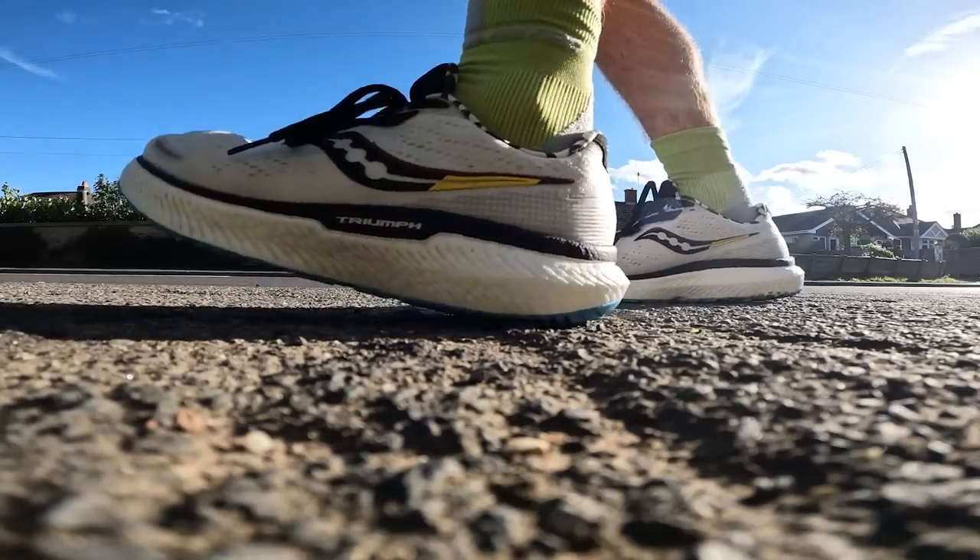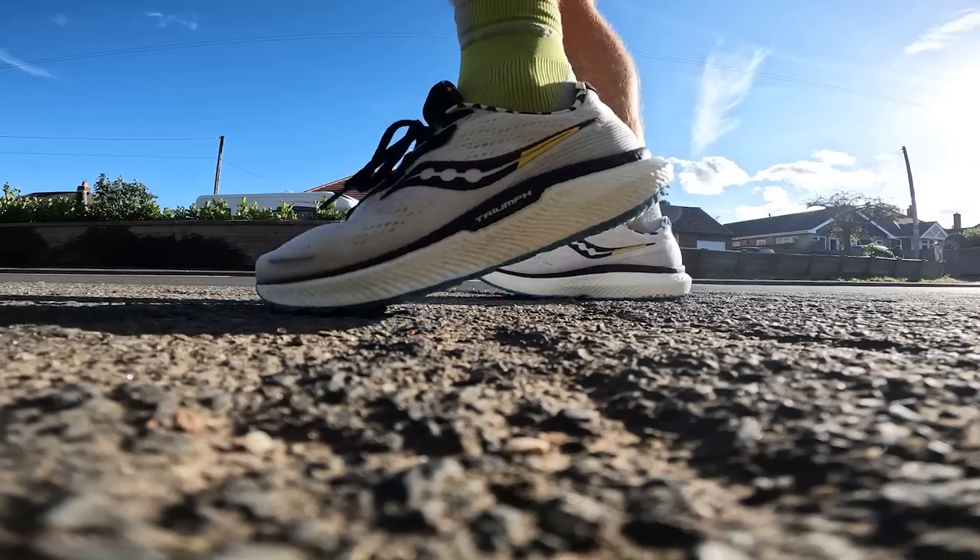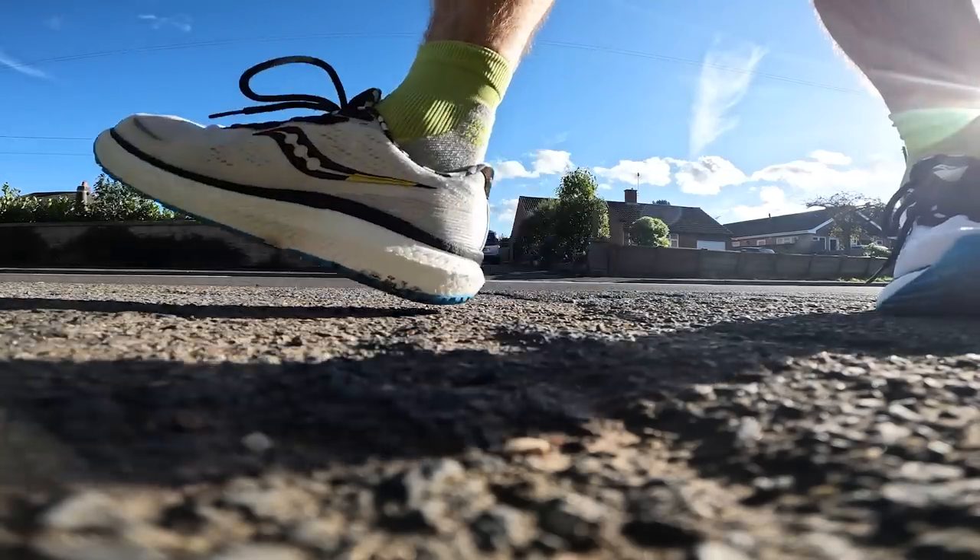The PowerRun Plus midsole foam in the Triumph 19 is a fantastic foam. It has a nice level of cushioning — quite soft but not too soft — and it just deadens that impact. When you finish a long run, whether that's 10K up to marathon training, it feels like your legs are kept fresh and protected from the impact. It's not a very versatile shoe though. That foam does a great job at longer, more comfortable miles, but when you start picking up the pace it's not amazing. I've used it for longer distance efforts where I want to go a bit faster and it does a good job, but for real tempo training it just doesn't have that versatility.